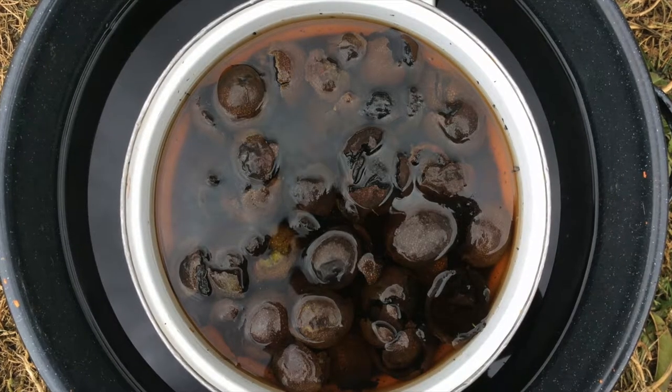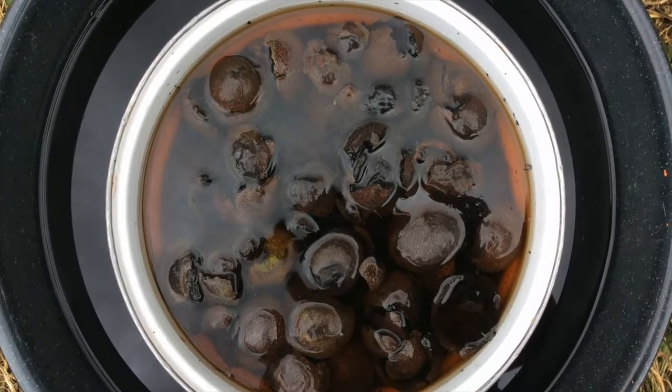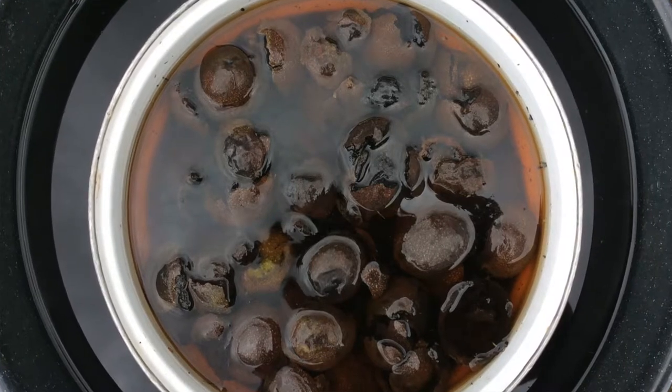Yesterday I also gathered walnut hulls from my neighbor's big walnut tree. My husband got a big piece of leather at the rendezvous that's lighter than he'd like — he wants it to match his buckskin pants — and we thought it could be nice to dye it with walnut hulls. I took the hulls off and soaked them in water; you can just leave them soaking or boil them, and soaking sounded easier.